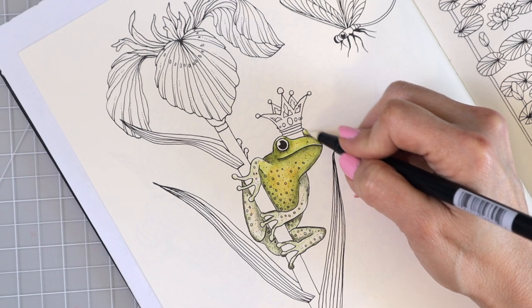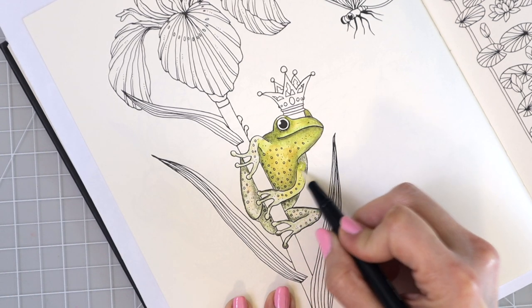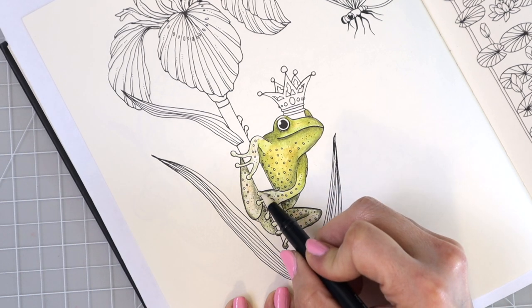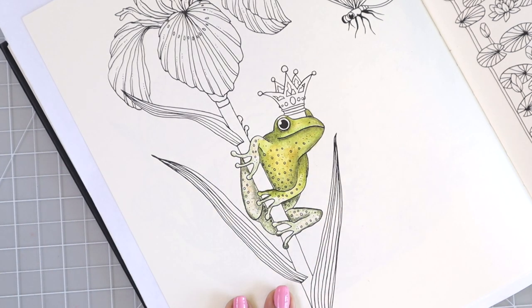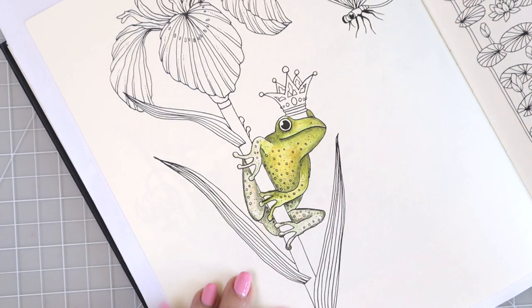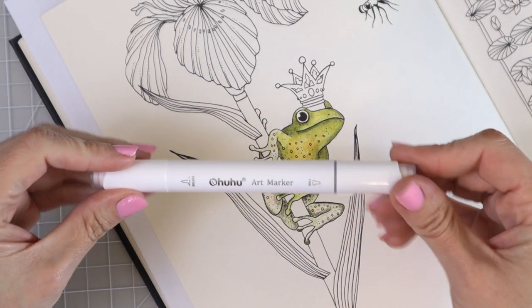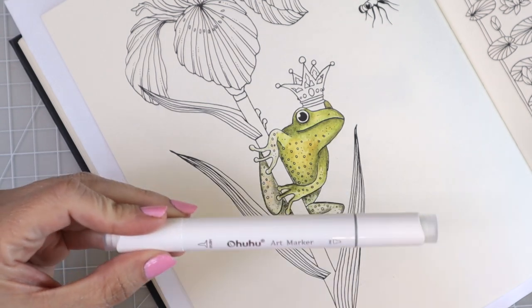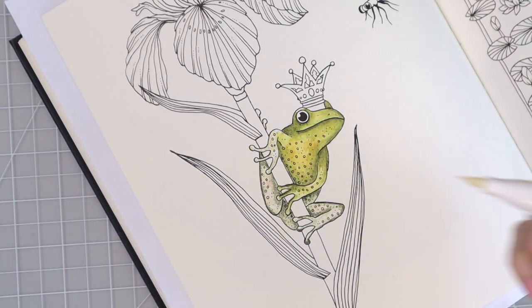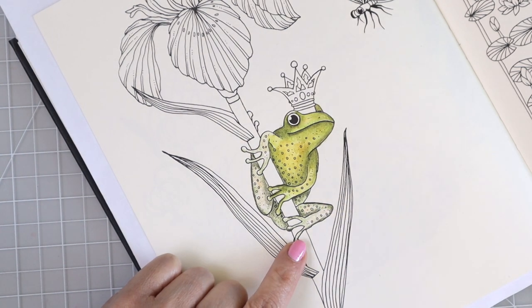I'm going to come up here and use the Tombow marker instead, so you can see the difference between what this looks like versus the water brush. We're going to use the same method here with the Tombow water-based marker — start in the center and pull the color out. This actually may give you even more control with your colors than using a water brush. You really can't tell a whole lot of visual difference, but there's a slight difference in the way that it feels. Now I'm going to do one part of this frog with the alcohol marker to see if it looks any different.